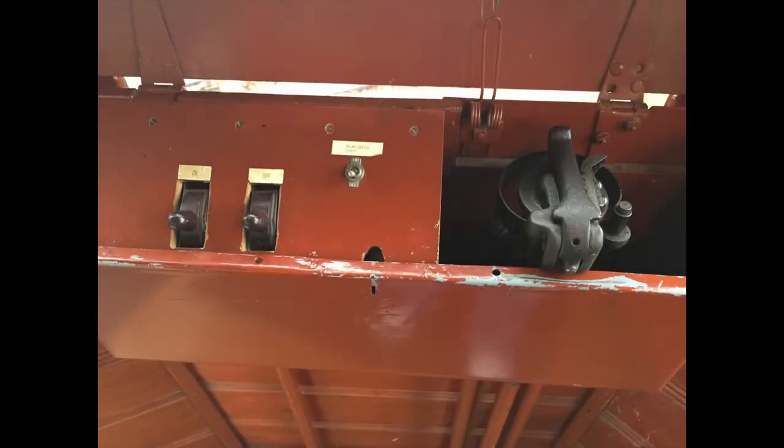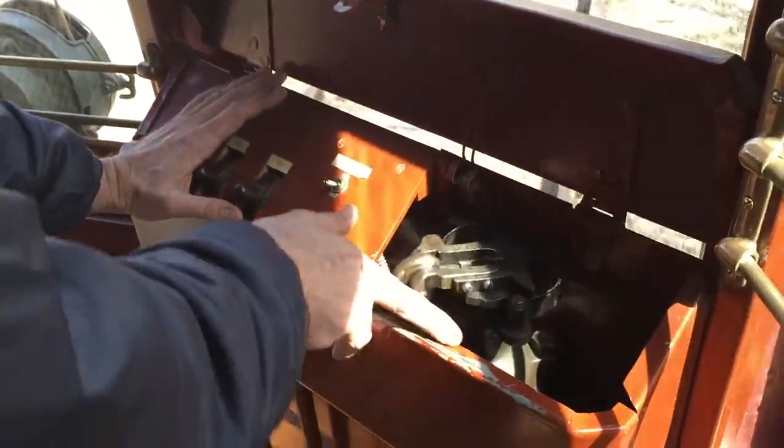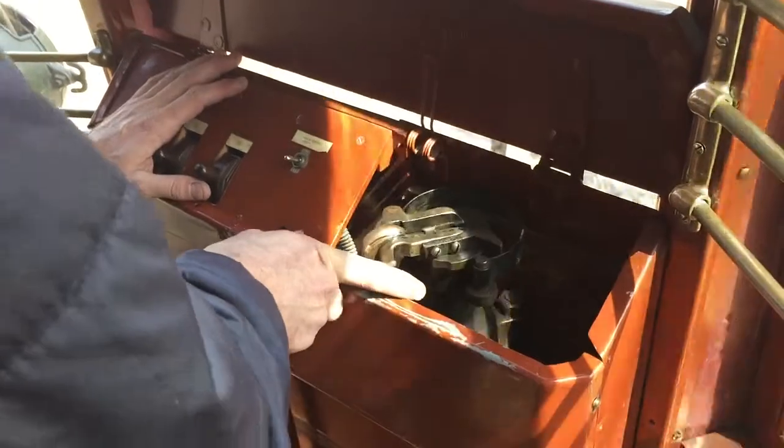At the other end of the car is another set of controls used by the conductor when traveling in reverse. There is a limited number of controls. On the left side of the wood panel are two lever switches — one labeled on and one labeled off. These are flip switches, which means you only have to push them upwards, then let go, and they return to their previous position. The brake lever is smaller than the one in front but works similarly. The handle is folded down for use. Pushing the handle far left or clockwise releases the brakes, and moving the lever to the right or counterclockwise increases the air pressure to the brakes.